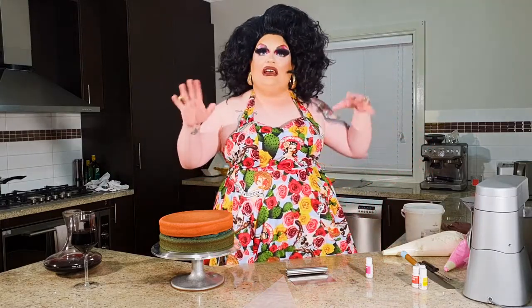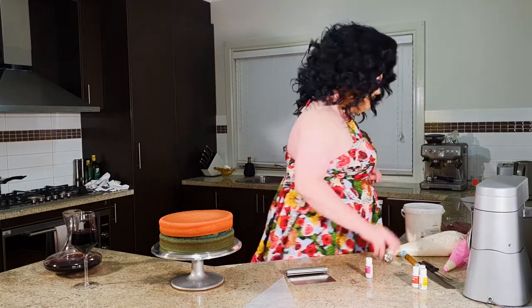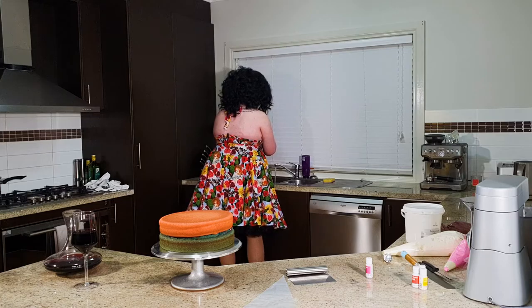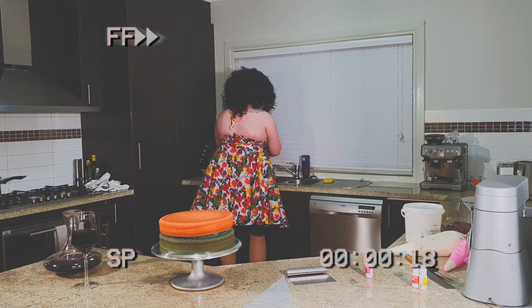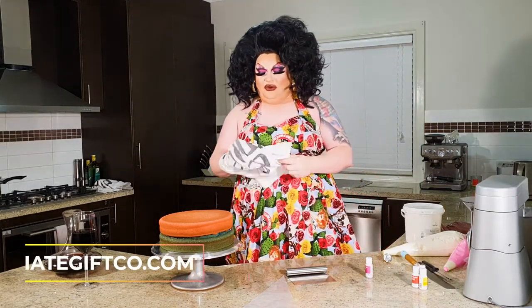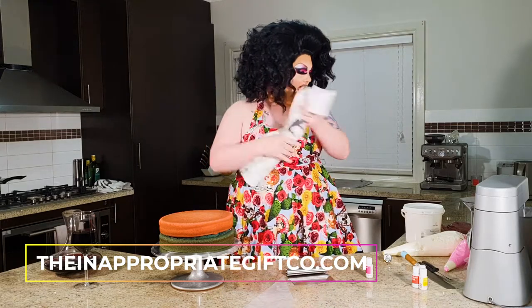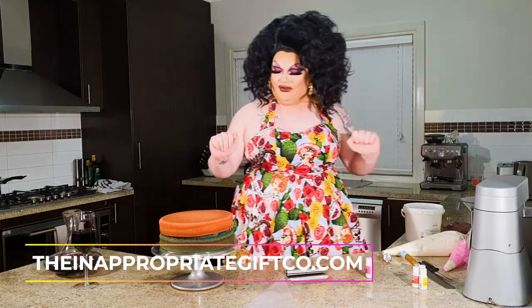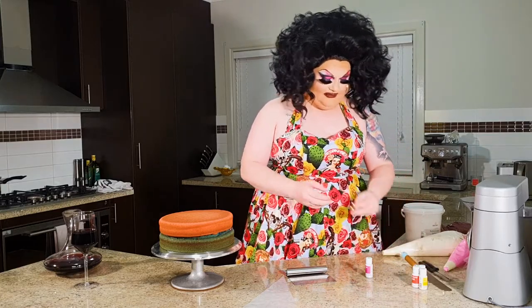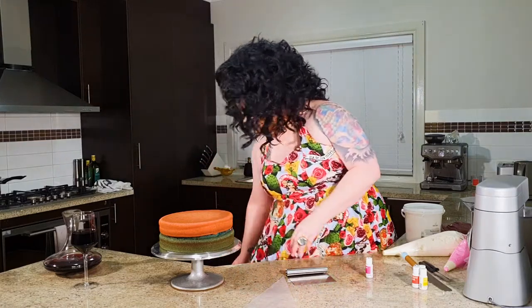Before we start, I'm just going to quickly take my jewelry off and wash my hands. And of course, if you are a friend of the Inappropriate Gift Company, please make sure you subscribe once you're done. So, lovely clean hands — you'll probably just need some little palette knives as we go through today, and now I'm going to take a seat and have a little chat with you all while we ice this cake.